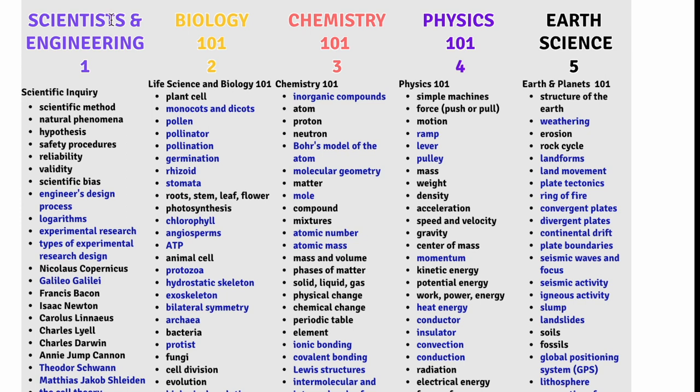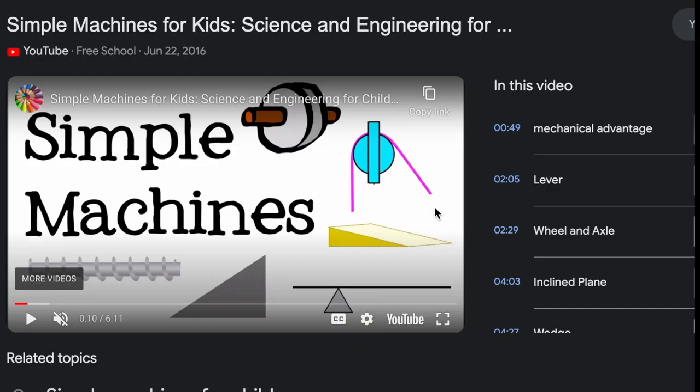Let's do another one — let's go to physics. Let's do the first term: simple machines. I'll press on the link. This one opens up into a six-minute video on simple machines: levers, a wheel and axle, an inclined plane. These are some of the core ideas you want to review because you're going to see these on the multiple choice questions. By watching a quick video like this it will help you with some of that core vocabulary.